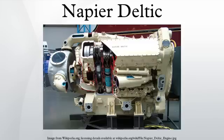The Napier Deltic engine is a British opposed piston, valveless, supercharged, uniflow scavenged, two-stroke diesel engine used in marine and locomotive applications, designed and produced by Napier and Son. The cylinders were divided into three blocks in a triangular arrangement, the blocks forming sides with crankshafts located at each apex of the triangle.